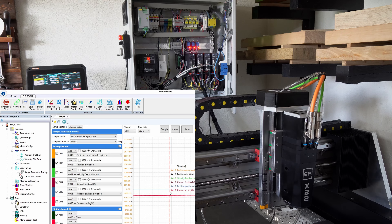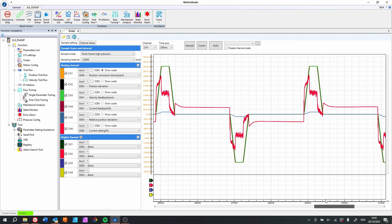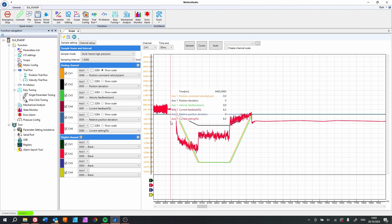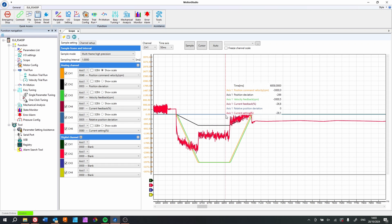Let's have a quick look at the scope. Looking at one of those pulses during tuning, you can see the different directions it was going. In orange is what it's commanded - what we want it to do. In blue is the position deviation - how far off it is. As you can see, it ended up tuning very well. In red you can also see the current it was pulling.